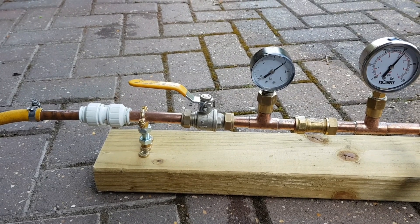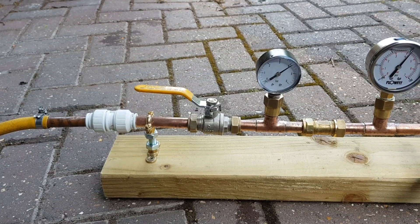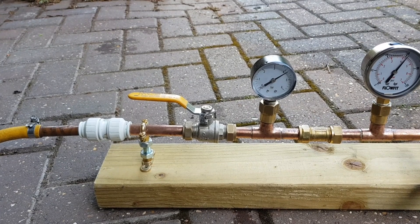This is Nigel from Apex Plumbing and Heating. We've set up a little test rig here to demonstrate the performance boost with an accumulator under the correct circumstances.